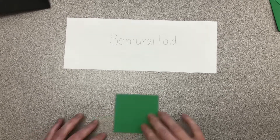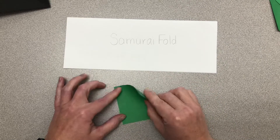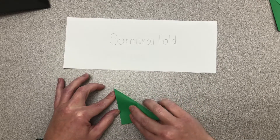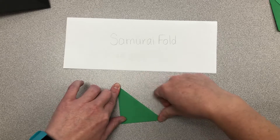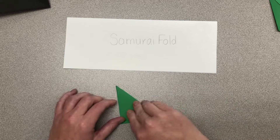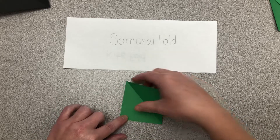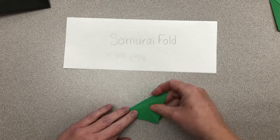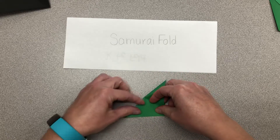This is called the samurai fold. The first thing you're going to do is fold corner to corner. Fold it, open it back up — you've got a nice crease across there — then fold it corner to corner again, the opposite corners this time.